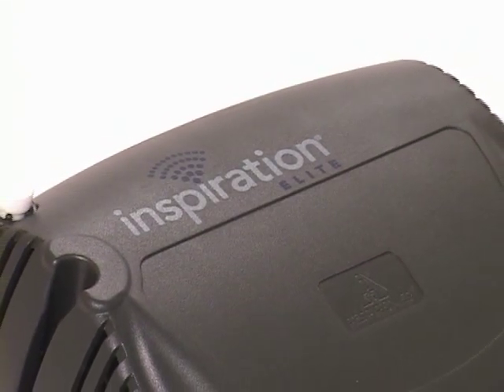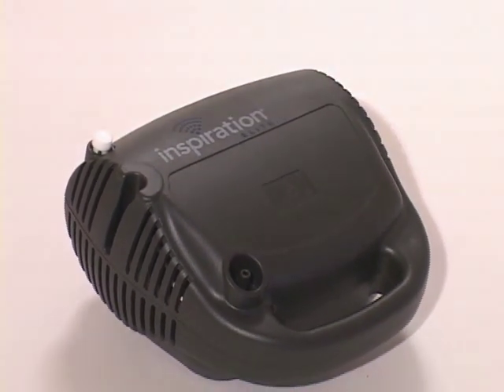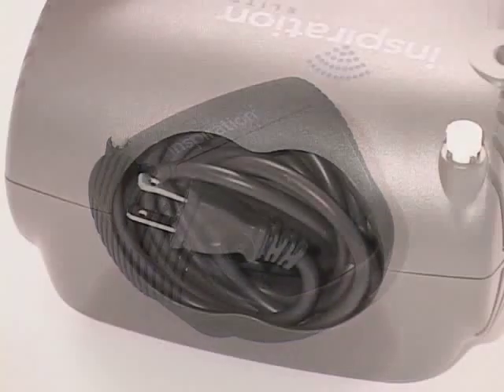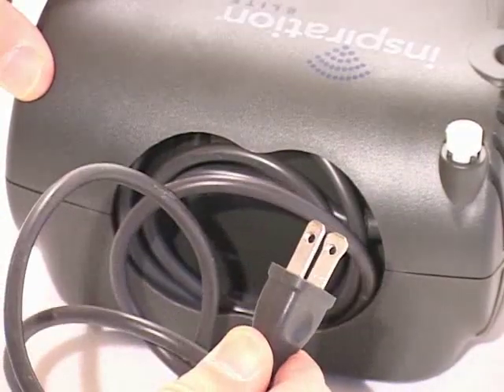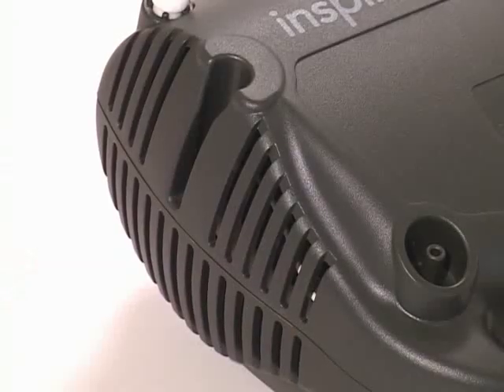The Inspiration Elite Compressor provides air pressure that works with your nebulizer handset to turn your medication into a fine mist. When using your Inspiration Elite, place it on a hard flat surface, such as a table or counter. Remove the power cord from the rear storage compartment. Plug the compressor into an appropriate electrical outlet. Make sure the air vents on either side of the compressor are not blocked.